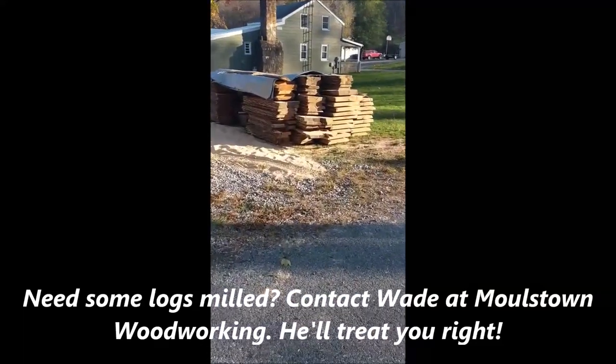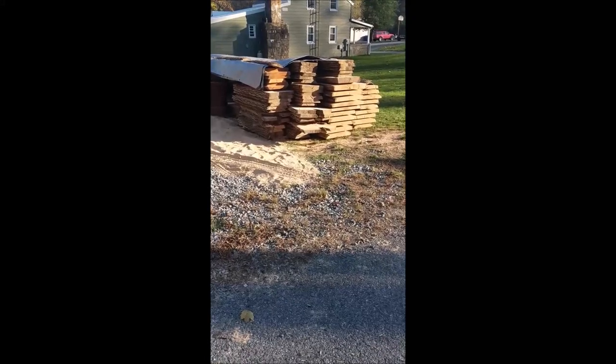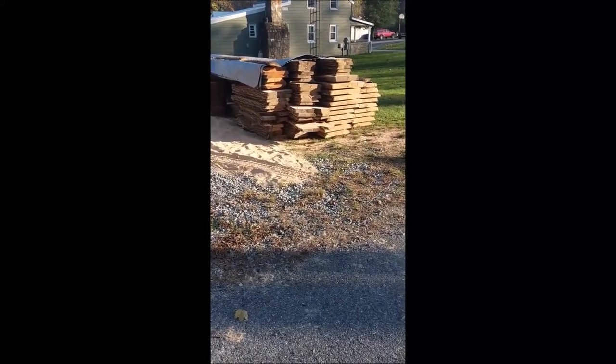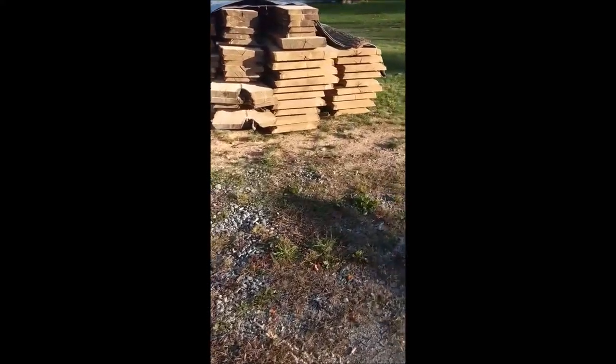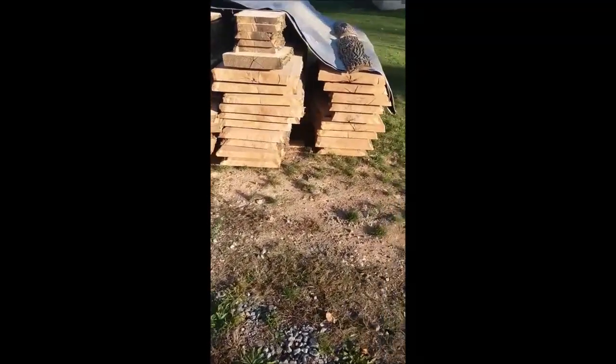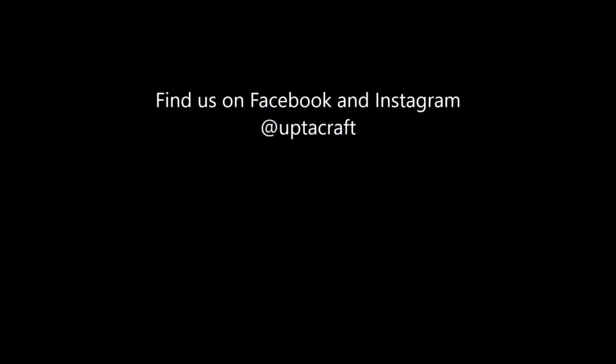Look at all that yummy goodness. Got some nice clear cherry. Got some nice straight green white ash. And some beautiful red oak.